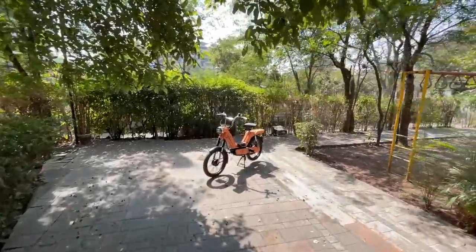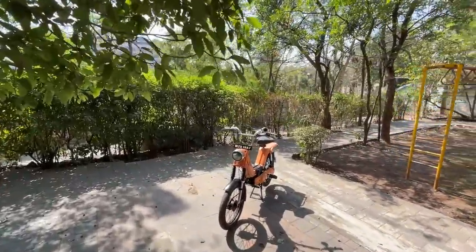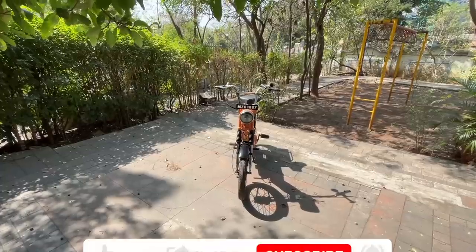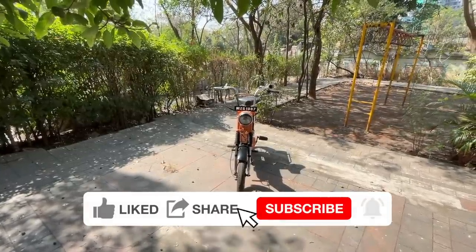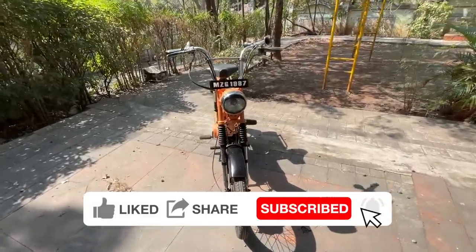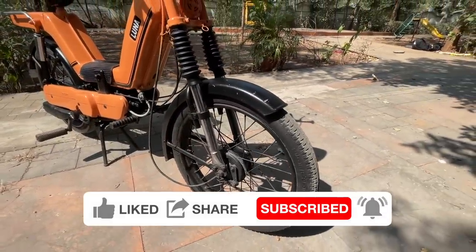I'm riding the Kinetic Luna, which comes courtesy of Sunny Mahajan. It's a moped he bought for around 4,000 rupees and has spent around 10,000 rupees to get back into condition. It's absolutely funny and different. These are 16-inch spoke wheels.